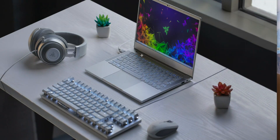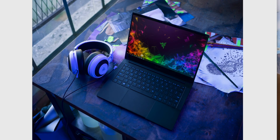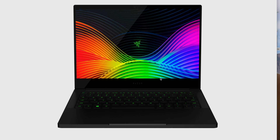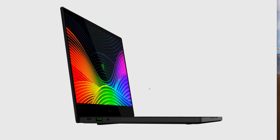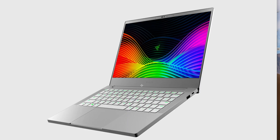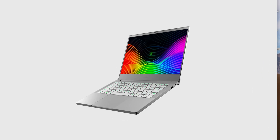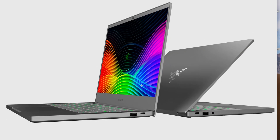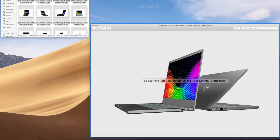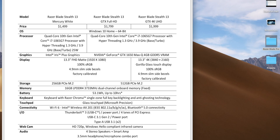How sexy is the white Mercury one? My god, that is gorgeous. I'm not into the black ones — matte black shows fingerprints and is too hard to keep clean. I like my laptops clean. It's a 13-inch, only 1.3 kilos. Beautiful — I love it in Mercury White. Let's get on to the specs.